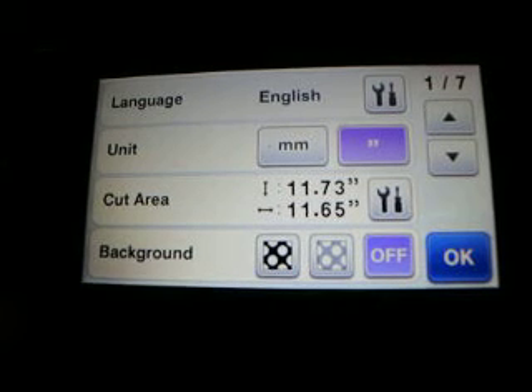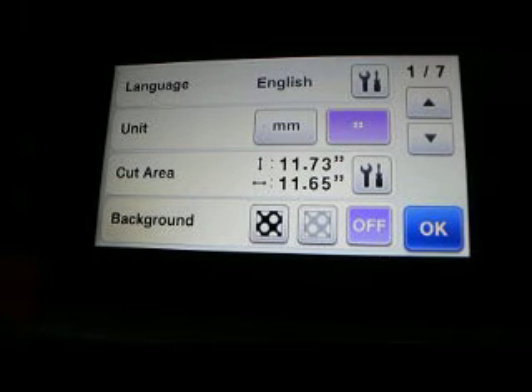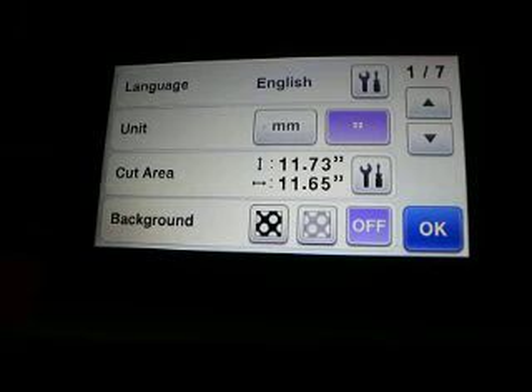Hey guys, it's Jen from Scan and Cut Jam Sessions and Scan and Cut Canvas and Scout Help on Facebook. This is the Scan and Cut 2 — I was gifted this machine by SewingMachines.com for my birthday. If you need a Scan and Cut 2, they do have them in stock. This is the CM 650W. I'm going to show you how to set up your wireless and get it connected to Canvas so that you can send files wirelessly.